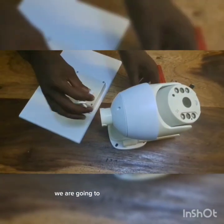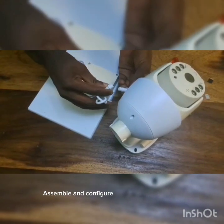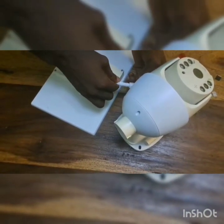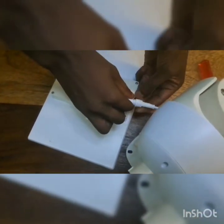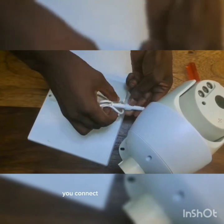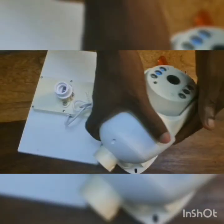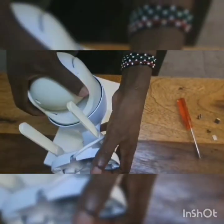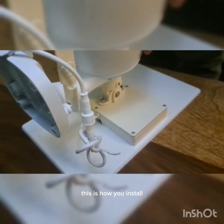Hi guys, today we are going to show you how to install, assemble, and configure a solar-powered CCTV standalone. This is how you connect it with the solar panel, and this is how you install it.